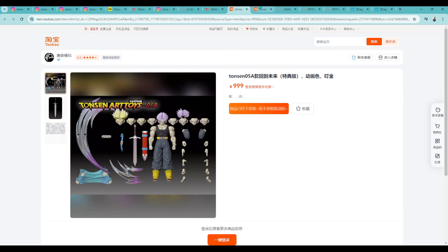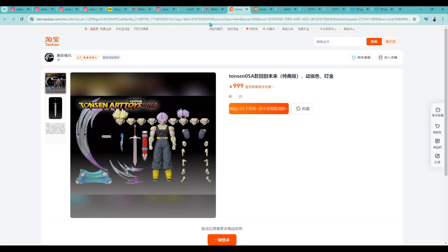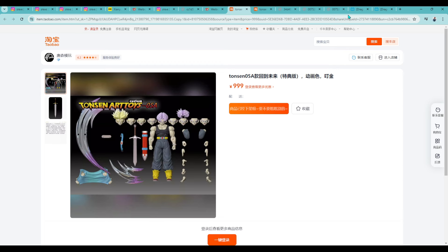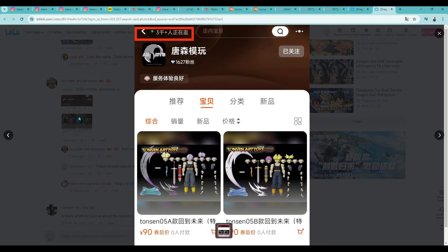The session would be open for 30 minutes to get Version A, which comes with one bonus accessory, and Version B, which comes with another. To be clear, this pre-order is only in relation to the bonus accessories — yes it includes the figure, but the focus is on those bonus items. Interestingly, on Taobao there were 3,000-plus people online — 3,000 people potentially all going for these two items: Version A and Version B of this Trunks with those bonus accessories.